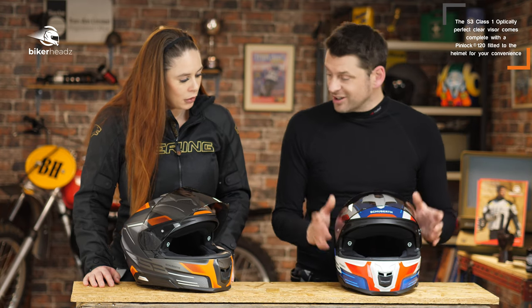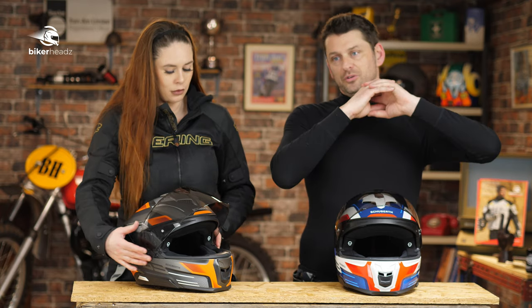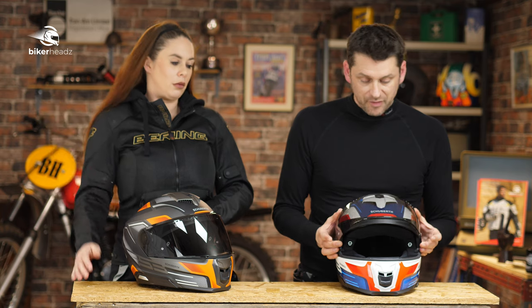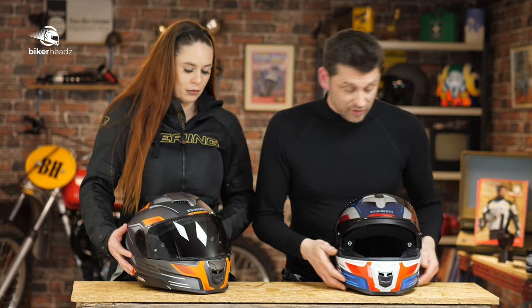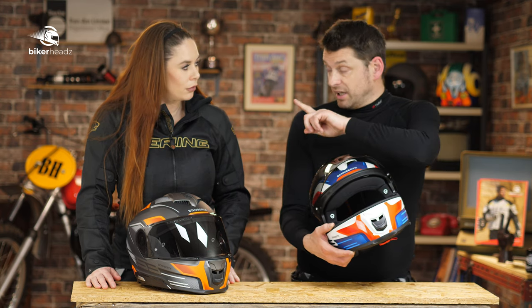Speaking about the visors, they are class one visors. I've reviewed gajillions of helmets and I will say about Shoeberth — their visors are absolutely brilliant. Their visual clarity is as good or better than some of the best, most expensive other helmets I've worn. This one here is a dark visor, and we're going to come back to that in a minute.